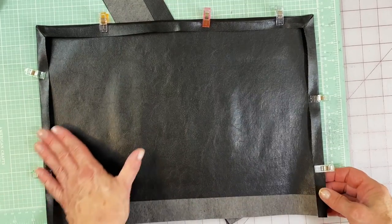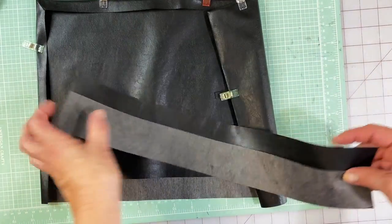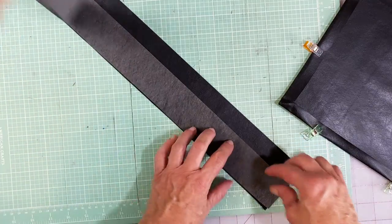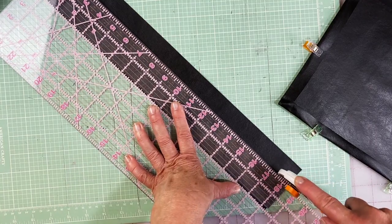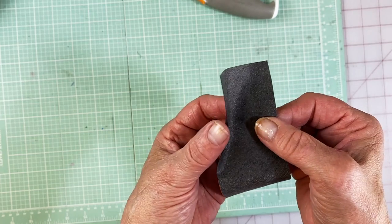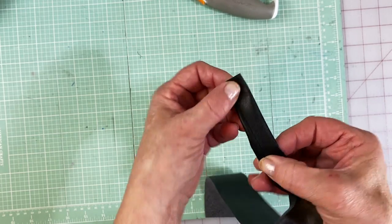We had the idea that once all the tools are in and it's rolled up, we would want a tie to hold it together. So we're going to use the pieces we cut off the lining for that. I'm going to make these the same size. You could cut another strip, but we're just using the extras we already had. We're going to take this piece, fold one end over a little past middle, fold the other end over, and then sew right down the middle of that — and that is going to be our tie.